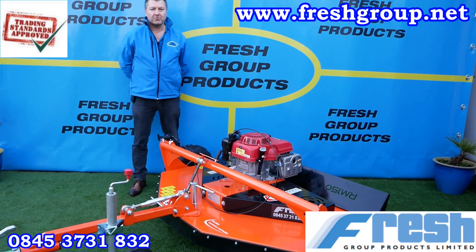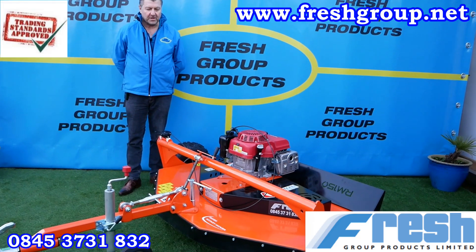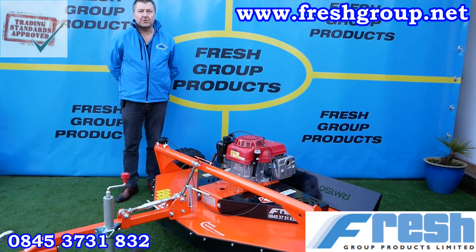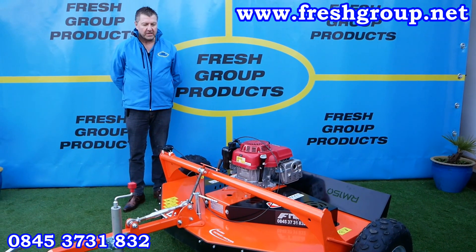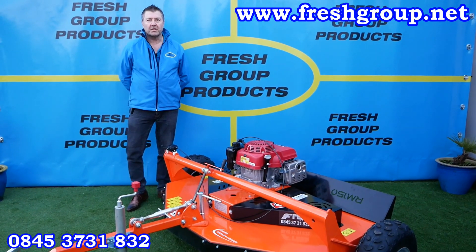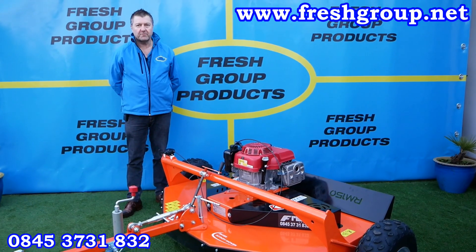Hi, my name is Keith Douglas from Fresh Group Products. This video is about a Chapman paddock topper, or paddock topper cum parkland mower. It's basically designed in such a way that it can be used for both types of application.